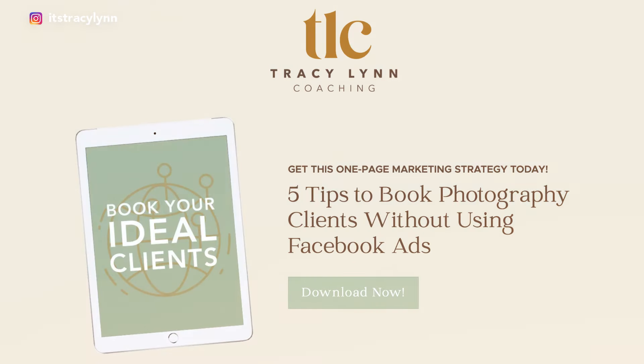I'm Tracy and I help photographers stay forever booked out without the hustle. Be sure to grab my free guide outlining my five best tips to book clients without Facebook ads.